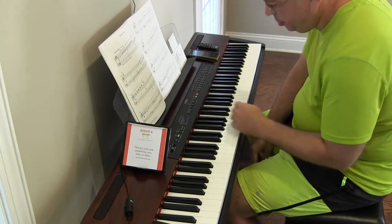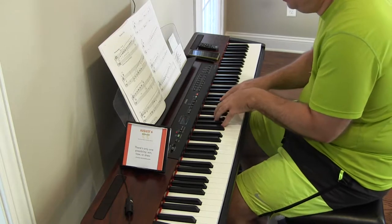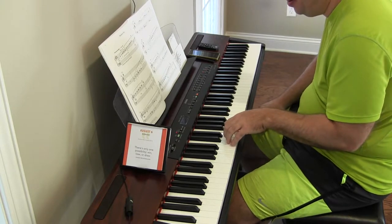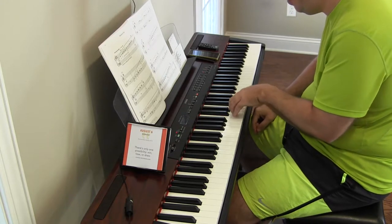Okay, let's try that with a click. So it is 44 dotted half notes per minute, so basically three quarter notes per click, starting middle C.